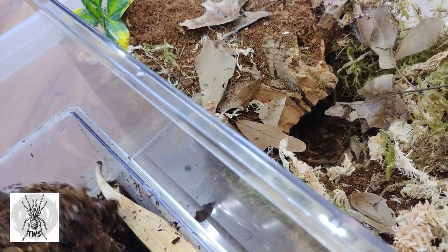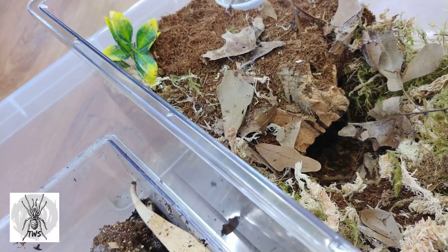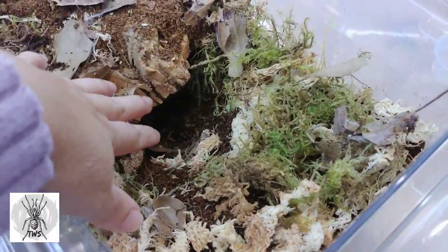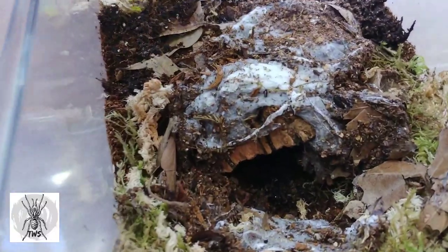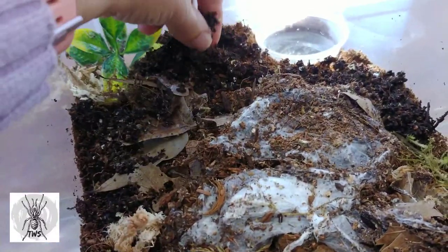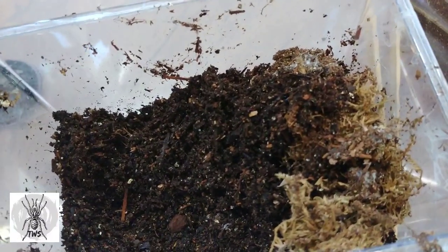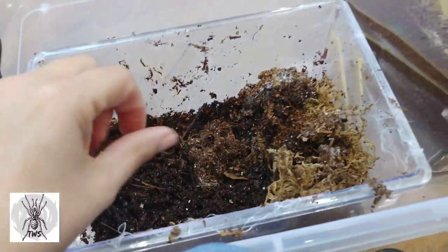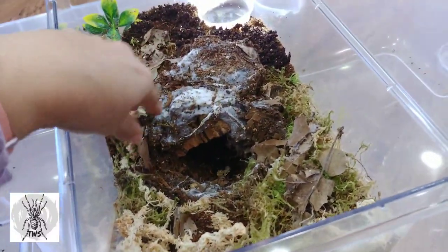She's been in this enclosure not quite a year — I got her a little bit over a year ago. She likes to incorporate a lot of leaves into her web, so I gave her plenty of options, and she had a burrow in there. I moved some of the web from her old enclosure along with some substrate. There were a lot of dwarf white isopods in there, so I moved those over as well.